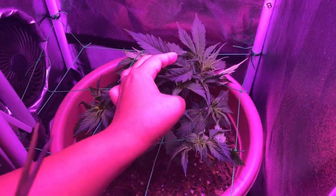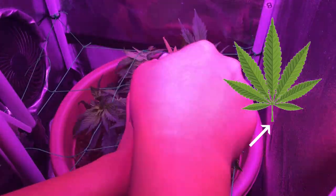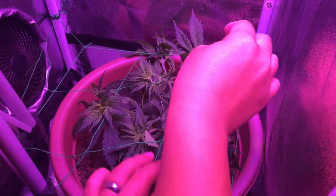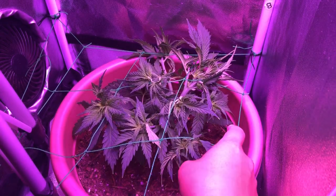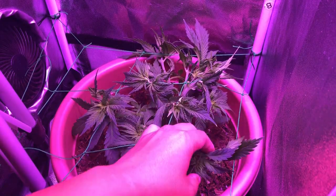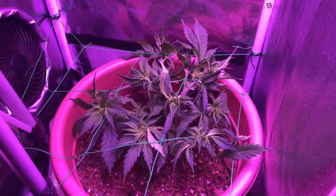For leaf removal, you want to get it at the base of the petiole, which is the stalk that attaches the leaf to the stem. Just be careful if working with your hands, as sometimes when pulling on a leaf you might take some of the outer stem wall with it. So pinching and bending the petiole until it snaps is a safer alternative to just trying to pull it off.